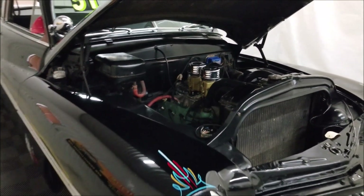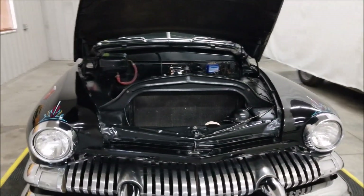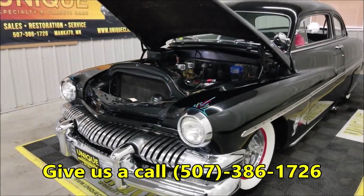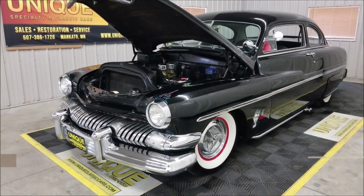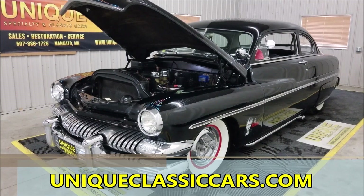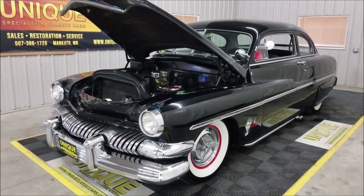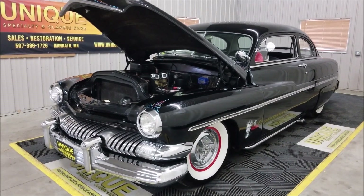Pretty cool hot rod — 1951 Mercury Coupe. Give us a call at 507-386-1726. Those still pictures can be seen at uniqueclassiccars.com. We do consider trades, financing is available, and we can assist with transportation to your location — give us a call.